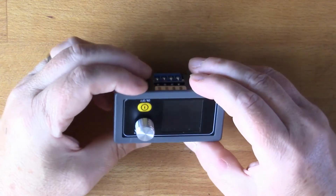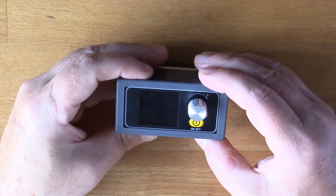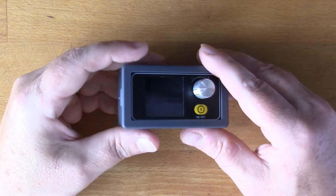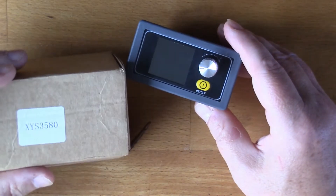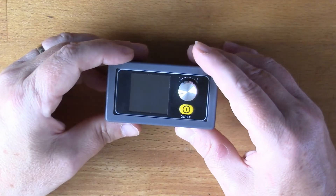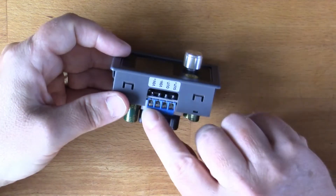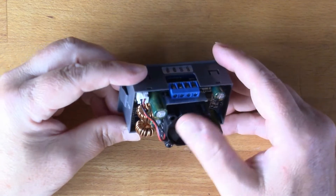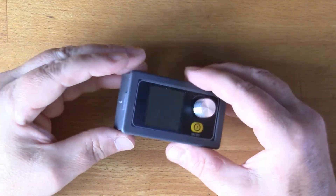This device is a power supply and boost converter — we've seen things like this on the channel before. I've had a couple of those DPS-type power supplies, one of which I've built into a desktop power supply I use quite often. But this one is called the XYS 3580. It has fan cooling built in; apparently the fan only kicks in when it's working hard, not all the time like some of the DPS modules.